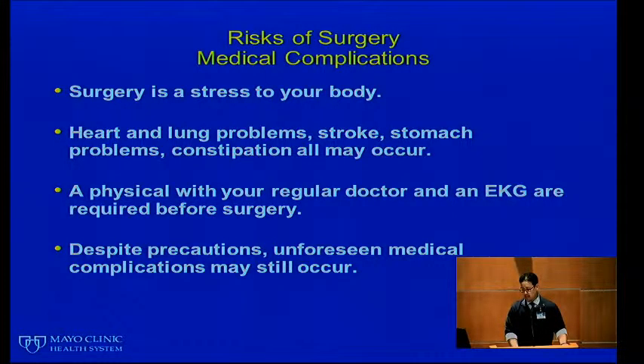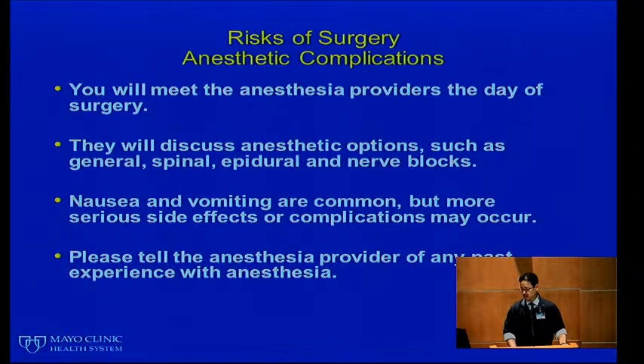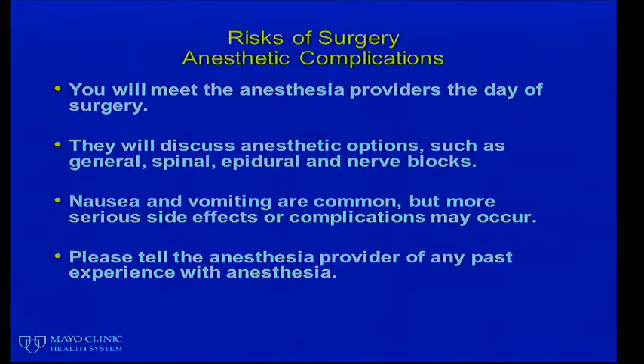Medical complications can occur — surgery is a major stress to your body. Heart and lung problems, stroke, stomach problems, and constipation can all happen. A physical exam with your regular doctor and an EKG are required before surgery. Despite all precautions, unforeseen medical complications may still occur. We stress that you take time to discuss your regular medical issues and medications with your primary care physician, as some medications may need to be altered or stopped for surgery.